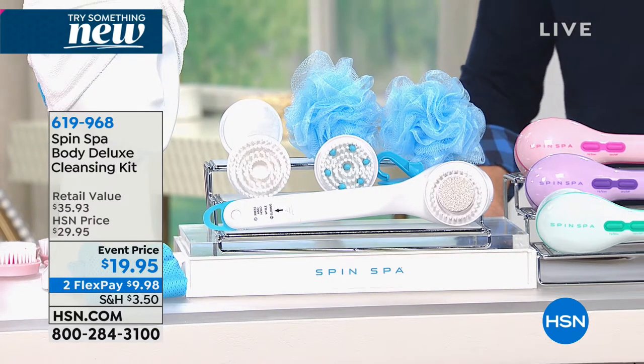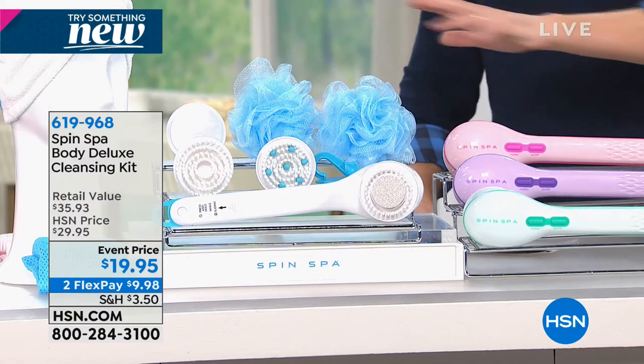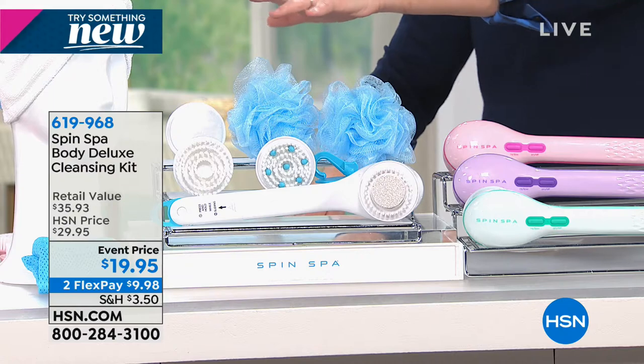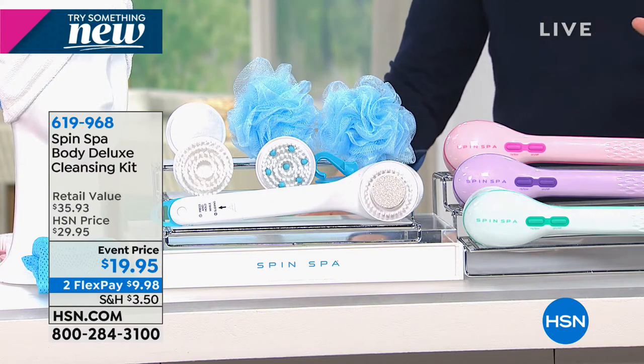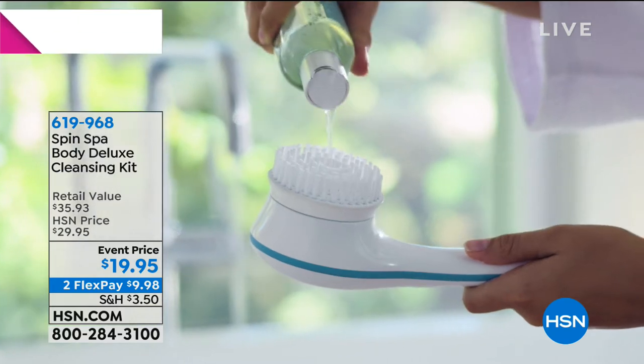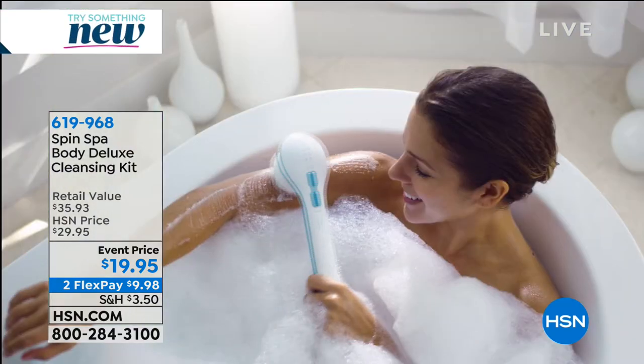Your last chance to get it in either beautiful white, purple, teal, or pink. We're going to send you all six attachments and everything you see out here, including the microfiber towel for your head. There's a lot to talk about and a lot to get excited about - twenty dollars to treat yourself.